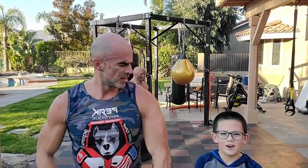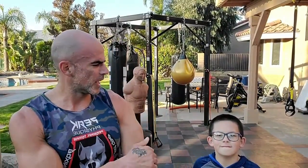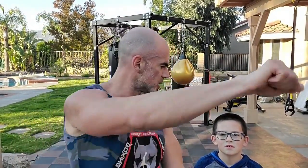My elbows are a little stiff too — I think it's from the plank and punch being on one hand at a time. When you punch you're on one hand for the double punches, so I feel it too — elbows a little stiff. Alright freaks, lots of stuff coming up.